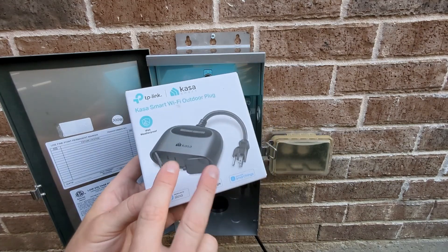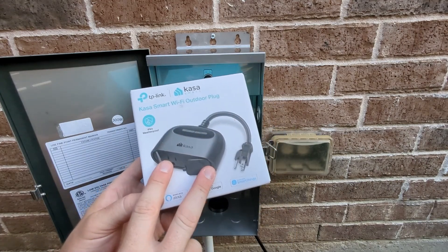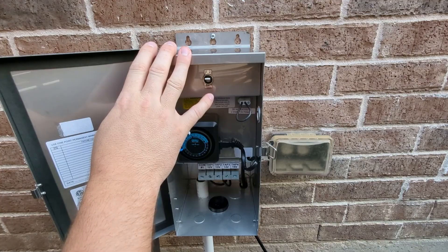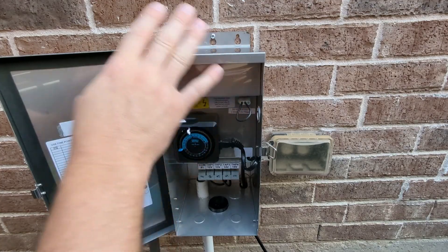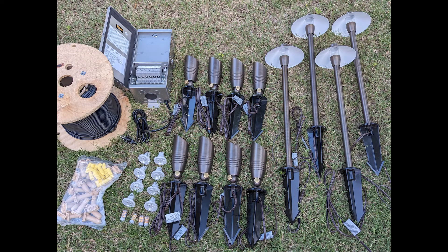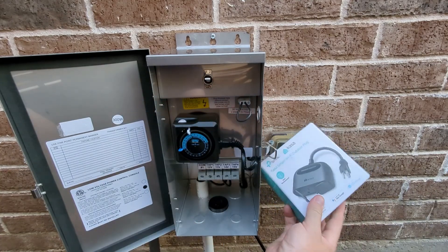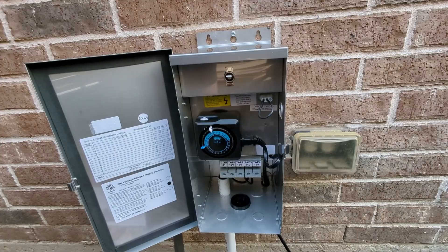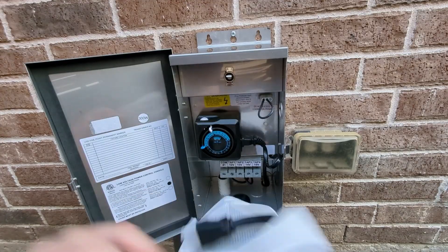It has two plugs, so if you have a transformer for the front yard and one for the backyard, you can plug both transformers into it and use the app to turn them on and off separately. If you'd like a dedicated Wi-Fi transformer, there aren't many out there. There's one that I sell in a kit that is not only a Wi-Fi transformer, but also has zoning capabilities — up to three zones, which is pretty cool. That's the only transformer out there with that ability, so if you want to customize your landscape lighting and have more control, that is perfect for you.